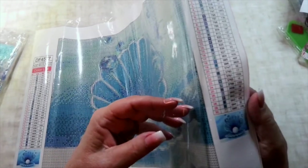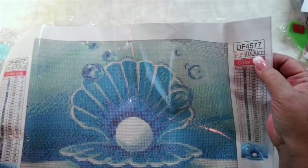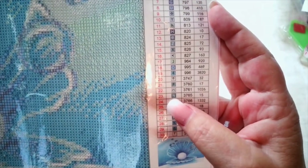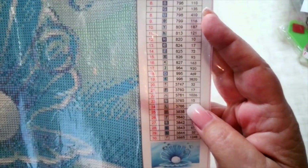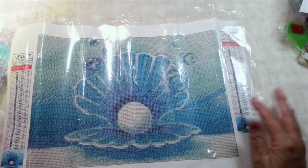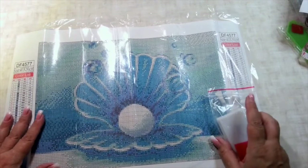It's got 30 colors. You've got your item number and the measurements. The legend gives you the number of the drill you're going to use, the symbol, the DMC code, and how many of those drills are needed for this picture. They actually give you a lot more than you need, just in case of spillage or accidents.